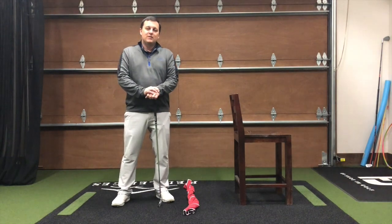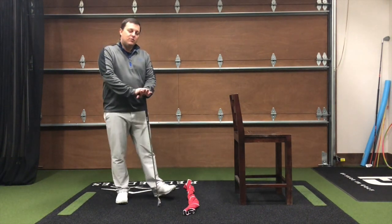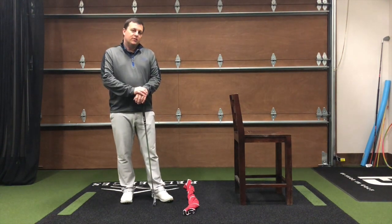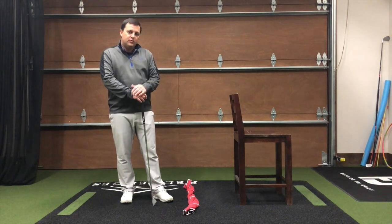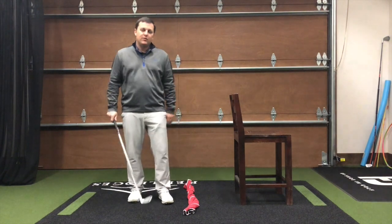The first thing I want to talk about this spring is balance. Most of these videos we're going to give you, you can find things at home that are going to help you do these drills. All you need today is a towel and a chair or a bar stool. You can even use the wall — if you use the wall, I recommend no golf club as you do these drills.